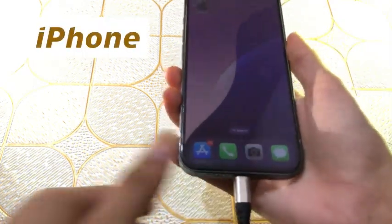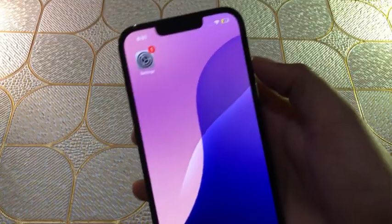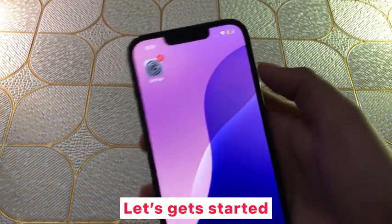Hello guys, welcome to my channel. In this video I will show you how to fix iPhone not charging. Let's get started.